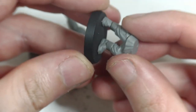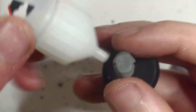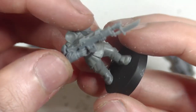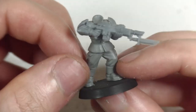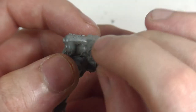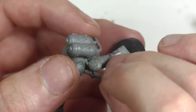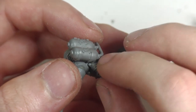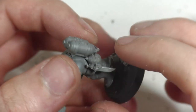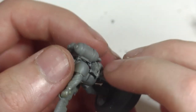Assembly is much the same as for standard Guardsmen, though to reflect their extra preparedness, I have chosen to attach their pouches, which I normally don't do with basic Guardsmen. In my head cannon, most Guardsmen are just punted onto the battlefield with what they can hold, whereas the veterans, with a higher life expectancy, come prepared with extra ammunition and water canteens, as they may be tasked with operating beyond the front lines. I also leave off the head for now as it makes the next step a little bit easier.